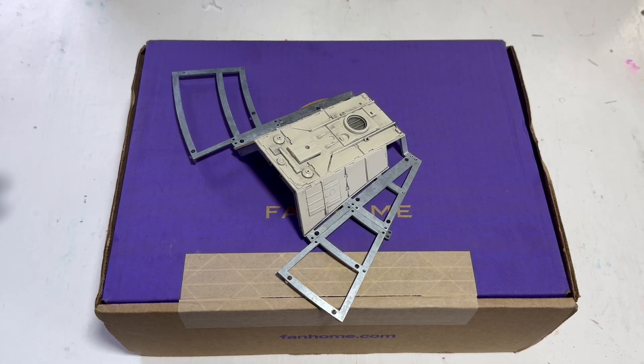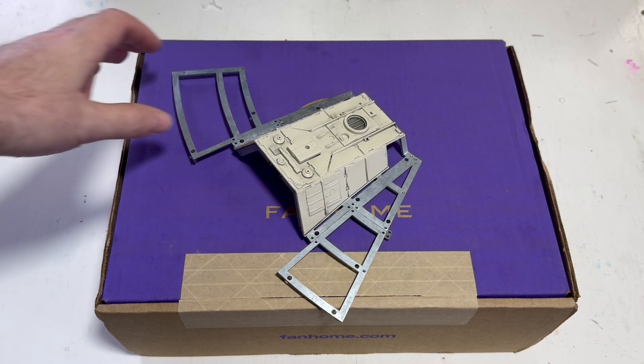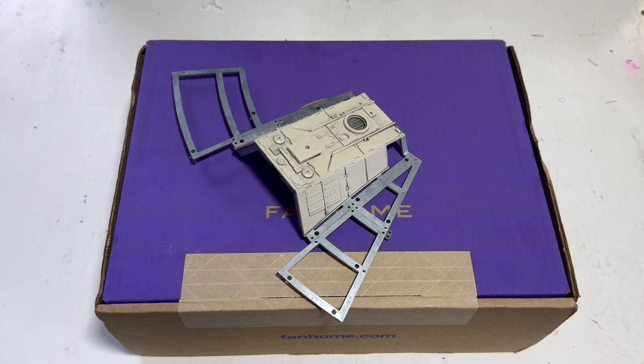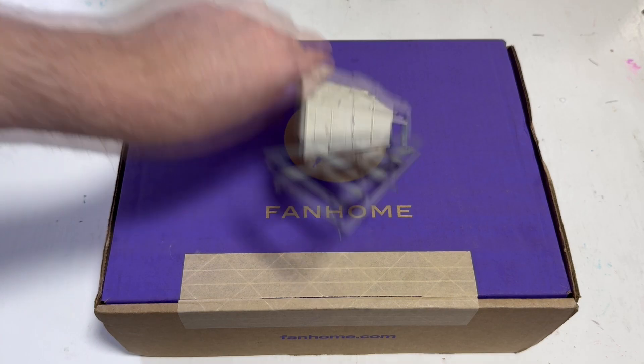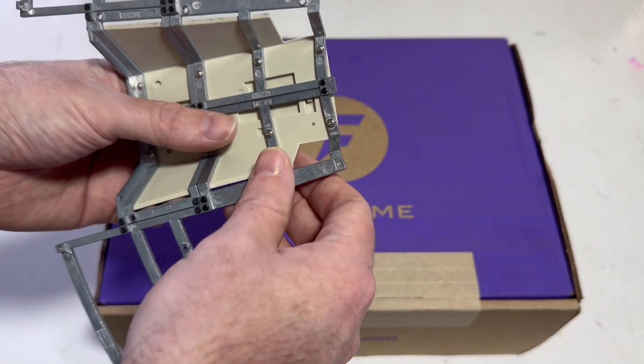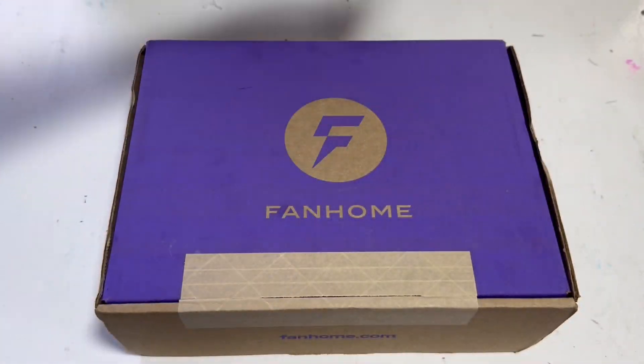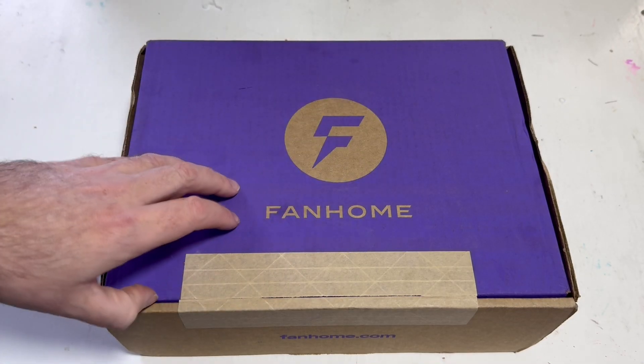Just a friendly heads up: if you're the kind of person that stores these parts and builds all at once or in the future, check your issue number four part. A lot of people are having issues with this white metal frame just snapping, not fitting, or being brittle. Anyway, that one's taken care of - let's open the box and see what we got.